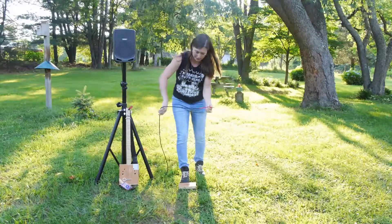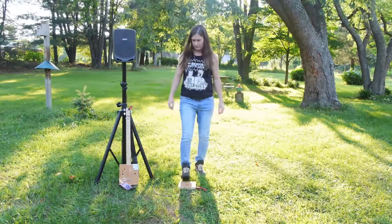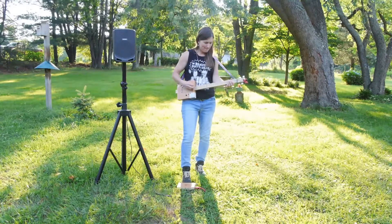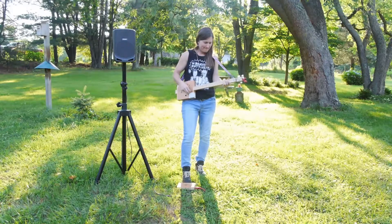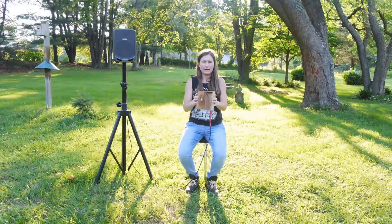Here it is hooked up to the PA. Also, you can play it like a hand drum. Close it up.